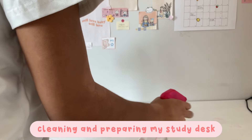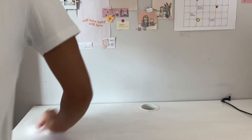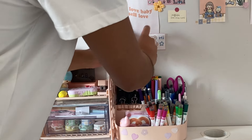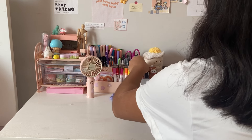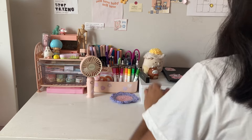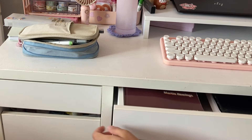Next I'm going to be cleaning and preparing my study desk. For me to be able to study effectively, I need to make sure I have a clean surface and place to study. This is also just a good practice to keep your study space clean before the school year starts, and also making sure all my stationery is intact and ready for use.